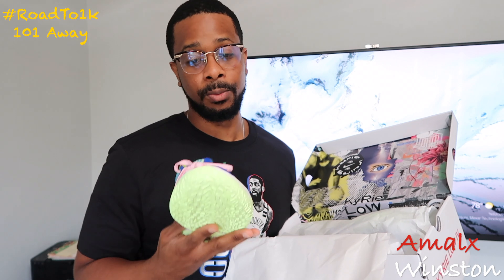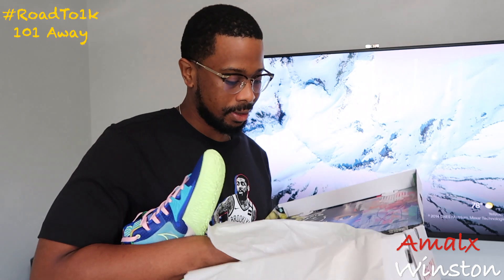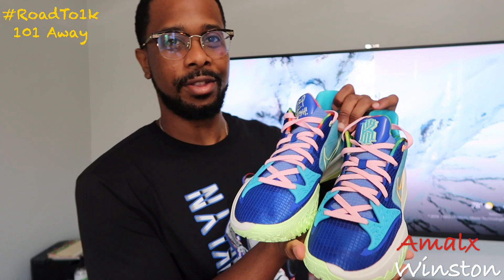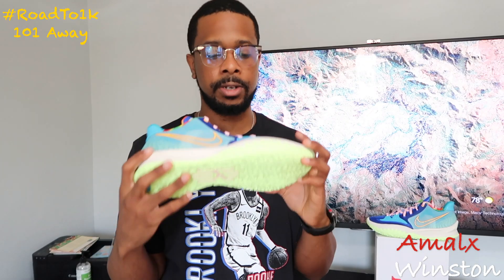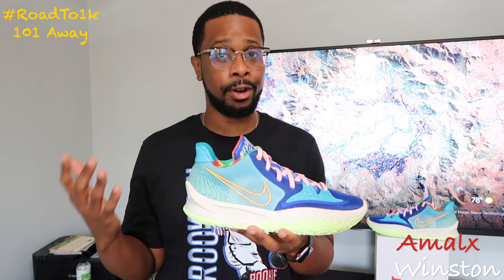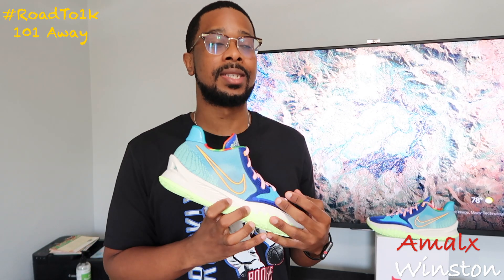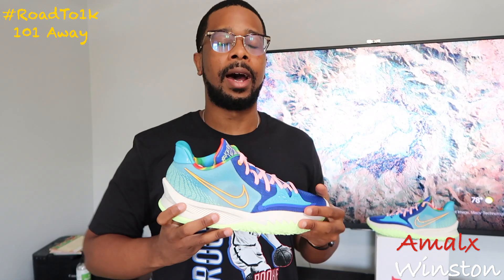These look way, way better than the original pair released a couple months ago, and I'm really happy I was able to grab this pair. Regarding the release in the US — I don't know. This was supposed to drop in August, towards the end of August, and it's September now. I haven't seen anything on Nike.com or Foot Locker, so I pulled the trigger on the overseas site — I'll link it down below — it was called size.co.uk.